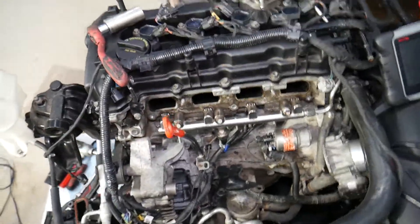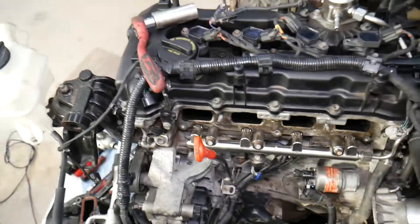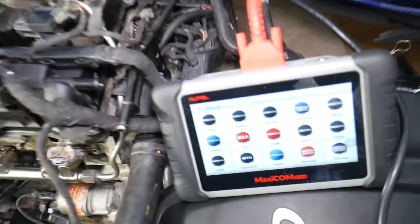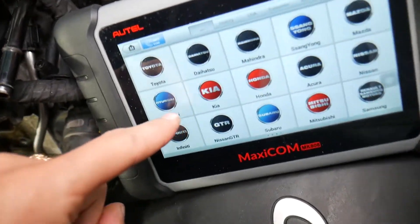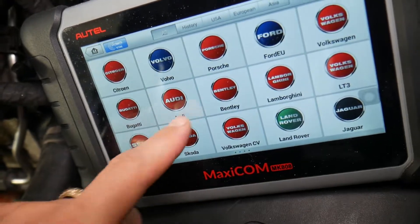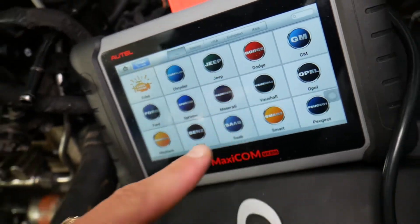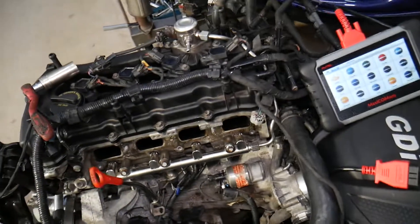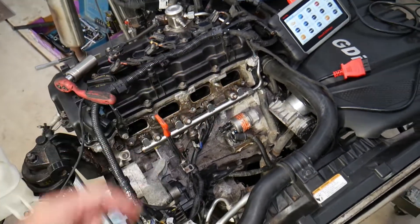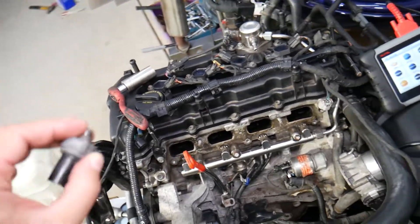Many of you asked in the comments to share information about the diagnostics tool we use and recommend. This scanner right here works on Hyundai and almost any car you can think of. It's a tool that can pay itself off in one use because it's an OBD system scanner — practically almost dealer-level equipment. I'll put the link so you can check the current price and features.